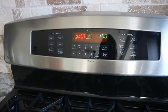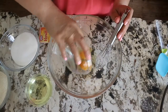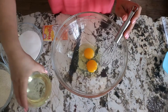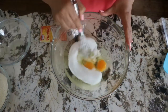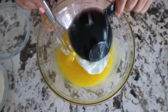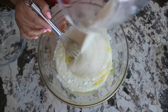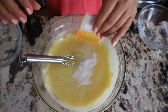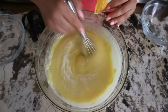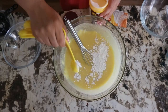Before I start making the basbusa, I turned on the oven to 350 degrees. In a large bowl I added two eggs with three quarter cup of oil and one cup of sugar. I mixed them a little bit, then added one cup of yogurt, one cup of semolina, one envelope of vanilla which is about half tablespoon, and lastly one teaspoon of baking powder.